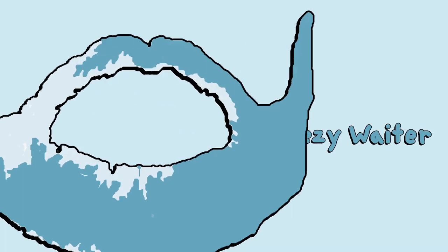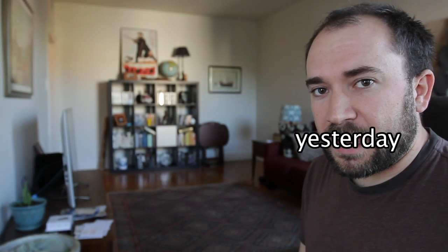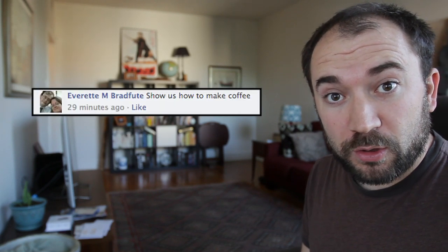Whizzy weather! Hey beard lovers, so today I asked you what I should attempt to do today and one of you, Everett, said I should show you how to make coffee. I'm not gonna do it because I got stuff to do. But Instructional Clone's gonna do it, right Instructional Clone?